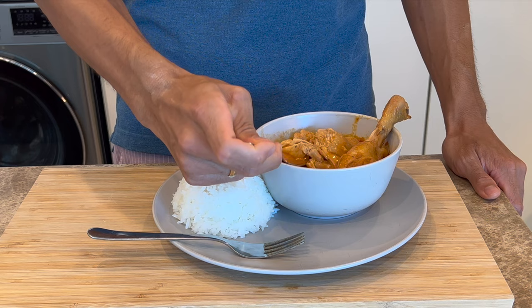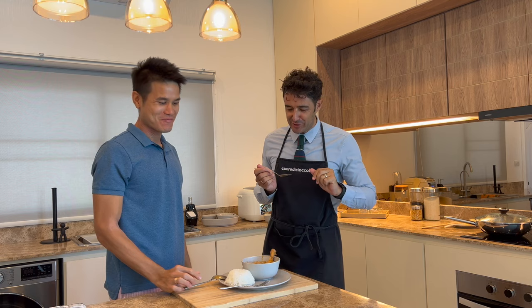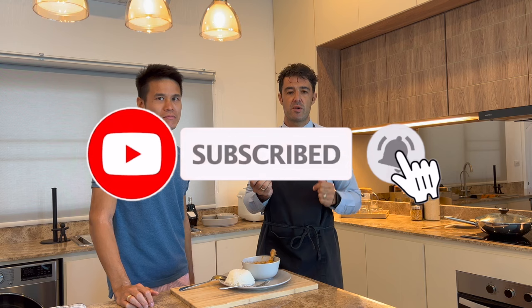It's ready — add a bit of peanuts on top. It's spectacular! The chicken is very, very soft. Thank you, Eric. If you have questions, write them down in the comments. I will write the list of ingredients under the video. If you have recipes you want to share with us, leave them in the comments too. Bye-bye!